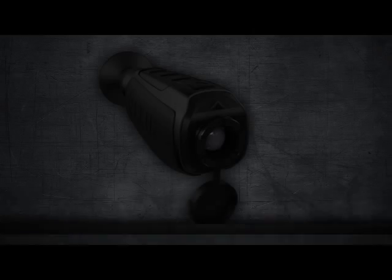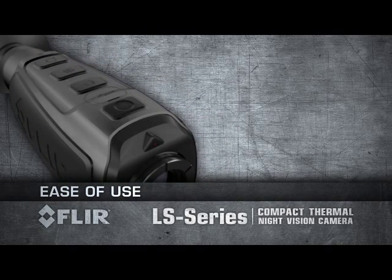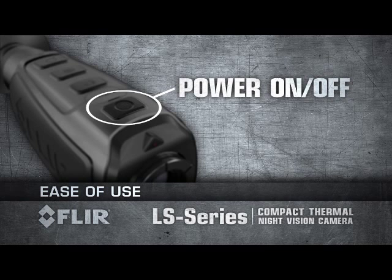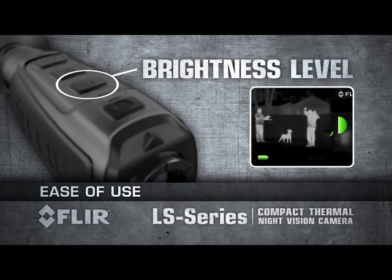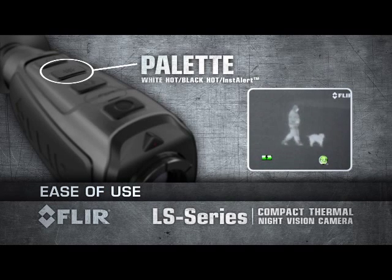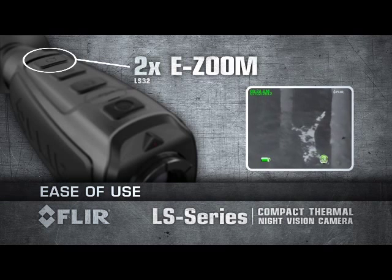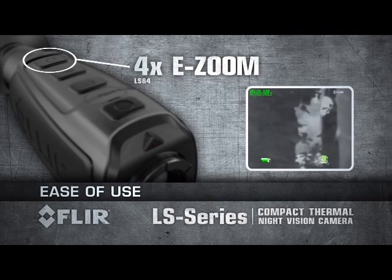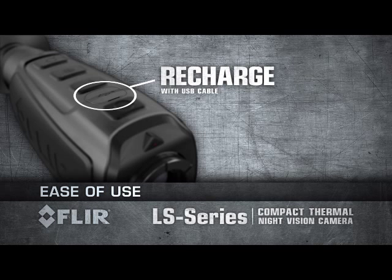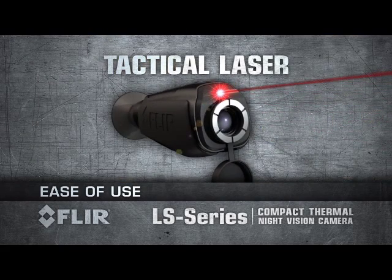FLIR LS Series are fully controlled with the buttons on top of the unit, right underneath your fingertips. Power up within one and a half seconds with a touch of a button. Select from five viewfinder brightness levels. Choose from three detection palettes. Activate 2x e-zoom on the LS 32 or up to 4x e-zoom on the LS 64. Recharge the internal battery using a standard USB cable. To turn on the tactical laser, just press and hold the brightness button. Symbology appears on your display notifying you that the laser will turn on in two seconds.